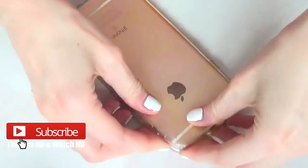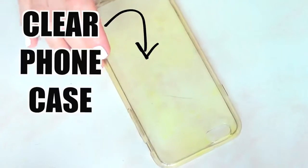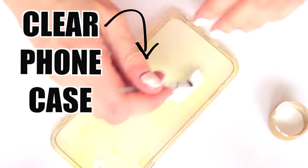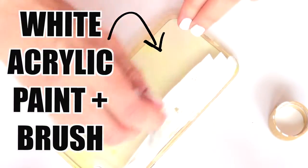Hey guys, it's Renee. Welcome to this phone case DIY. The first thing I'm going to be working with is a clear acrylic phone case, and I'm going to be covering it in white acrylic paint with a brush.